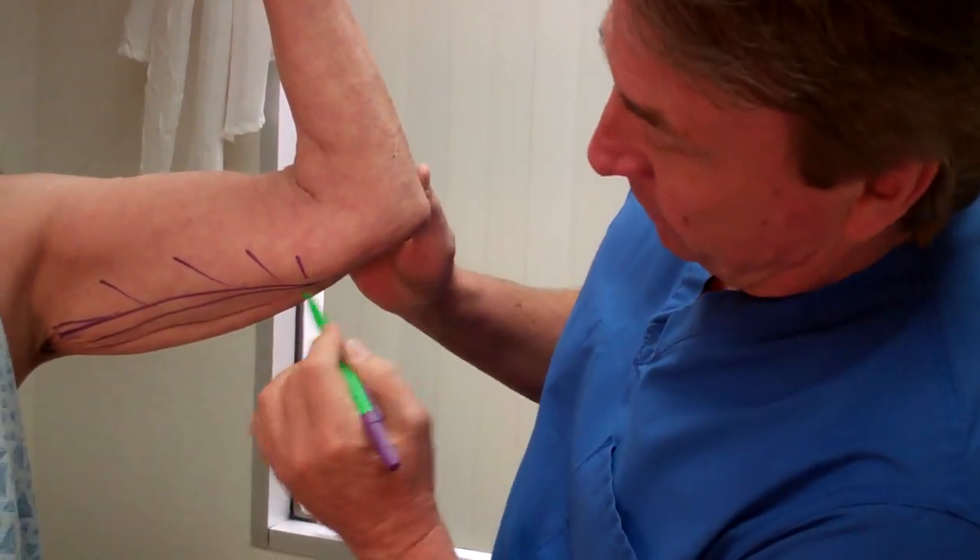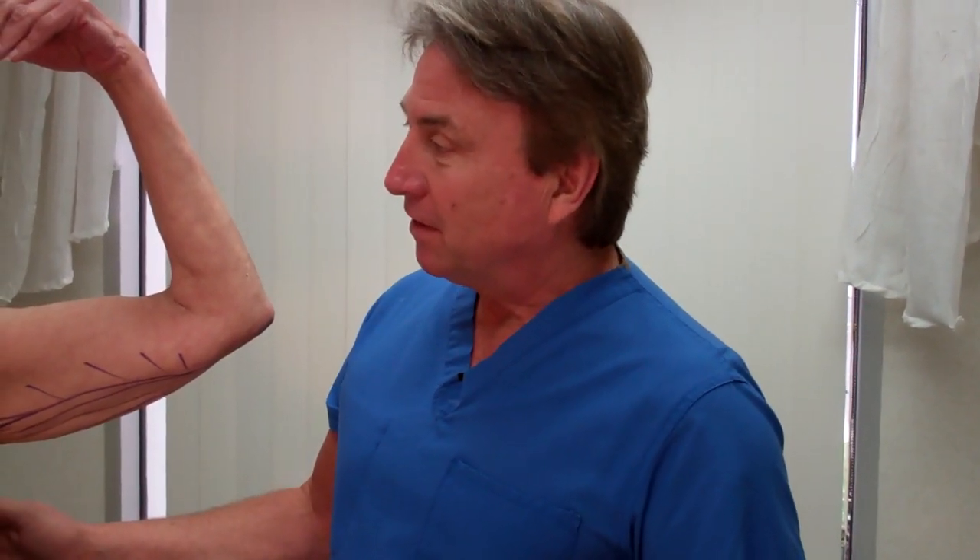Let me ask our model first — do these bat wings bother you? Yes. Do you hate them? Yes. She hates them, so I hate them too, and I'm going to make a difference for her today.